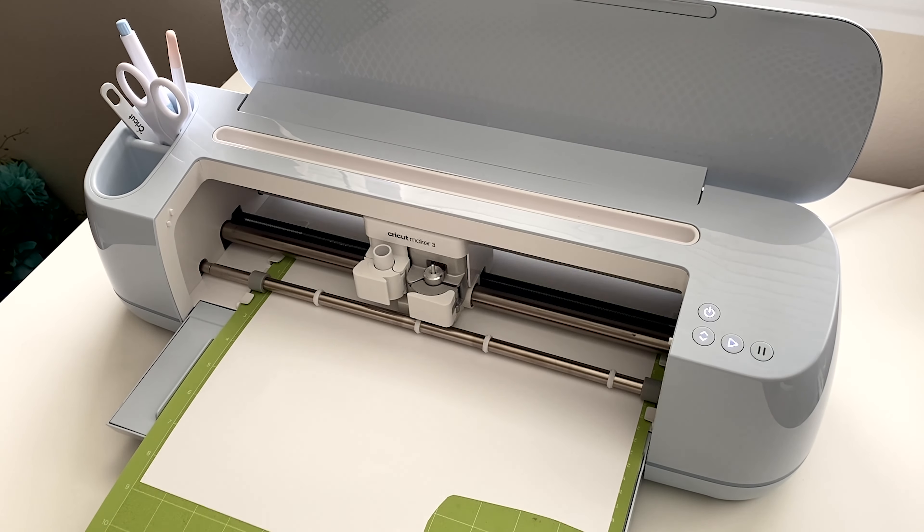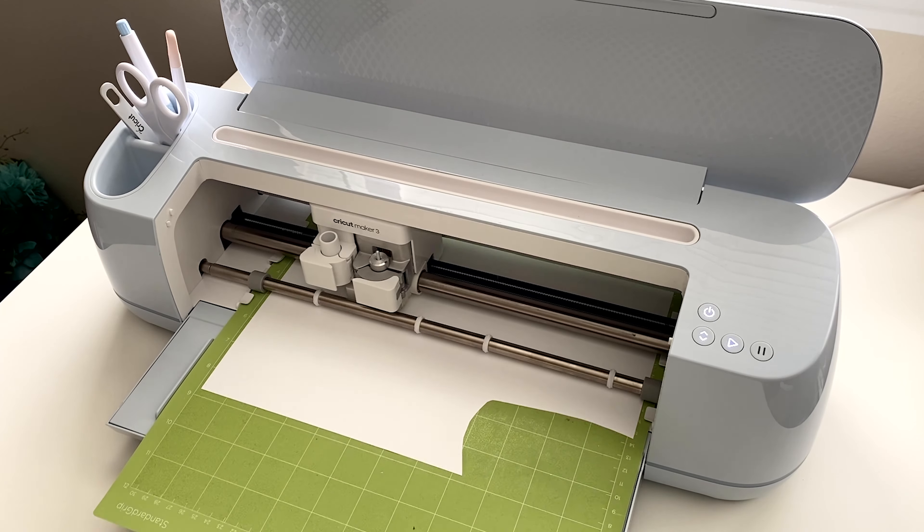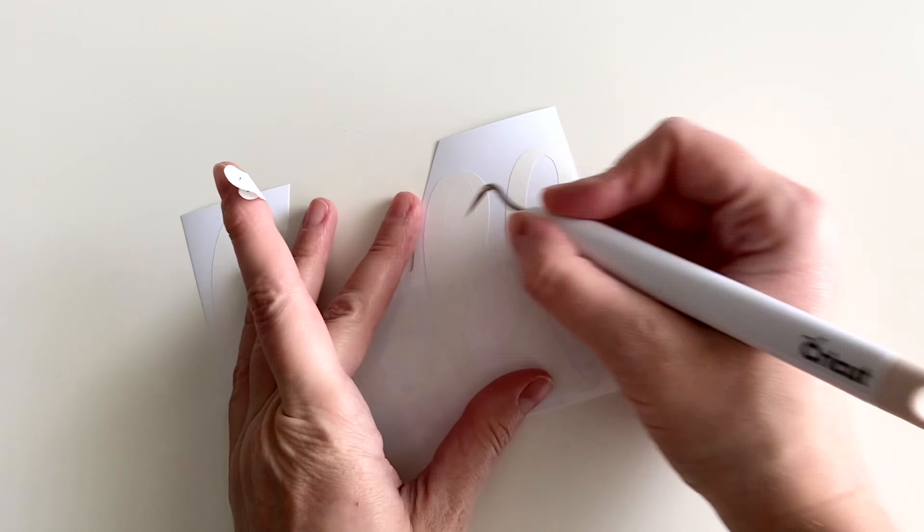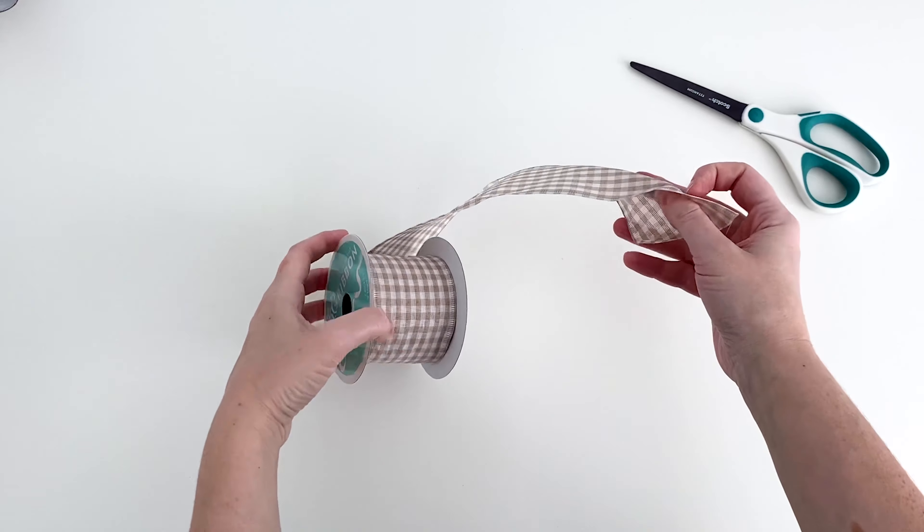While that's drying, you can cut your vinyl saying if you're using vinyl. I went with a simple cursive hello. Here I am cutting and weeding that, and you can also assemble your bow.